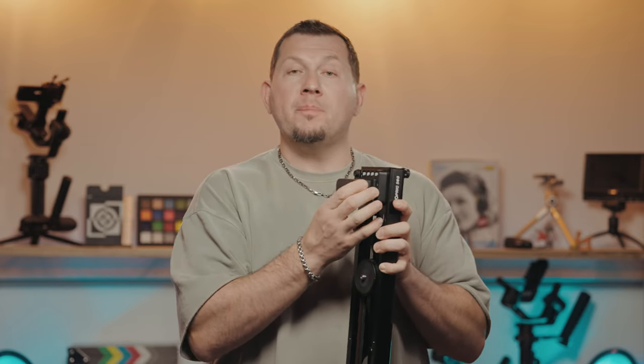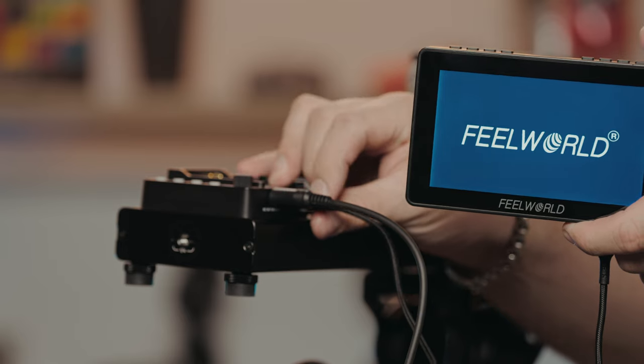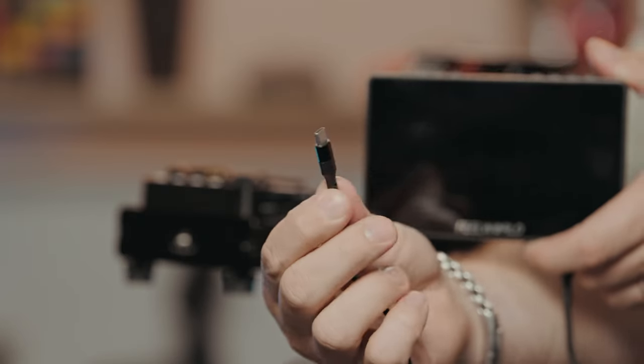The motor runs off an NPF battery or DC power. The unit also features a 5V USB-C output port to power a small monitor or another accessory. There's also a camera port to trigger the shutter from the app for time-lapse photography.